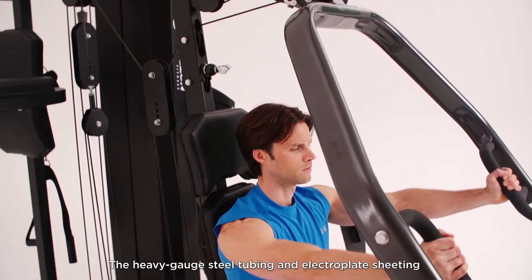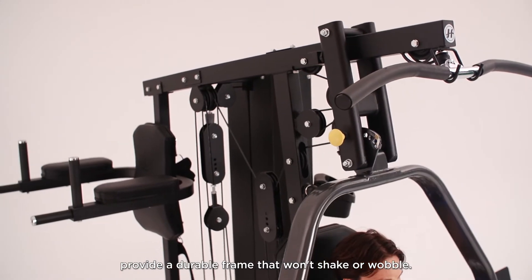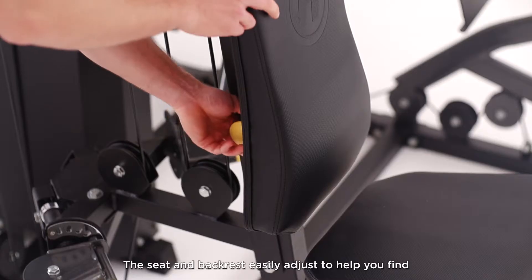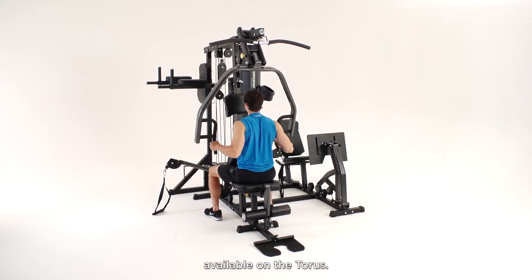The heavy gauge steel tubing and electro plate sheeting provide a durable frame that won't shake or wobble. The seat and backrest easily adjust to help you find the most comfortable position for every exercise option available on the Taurus.